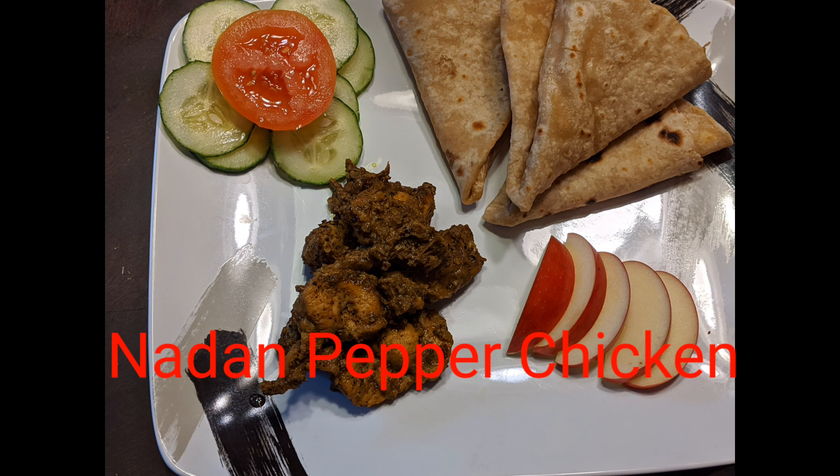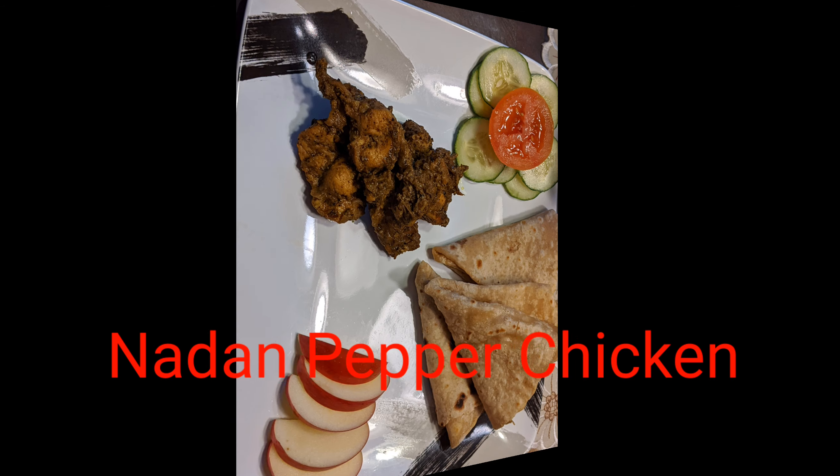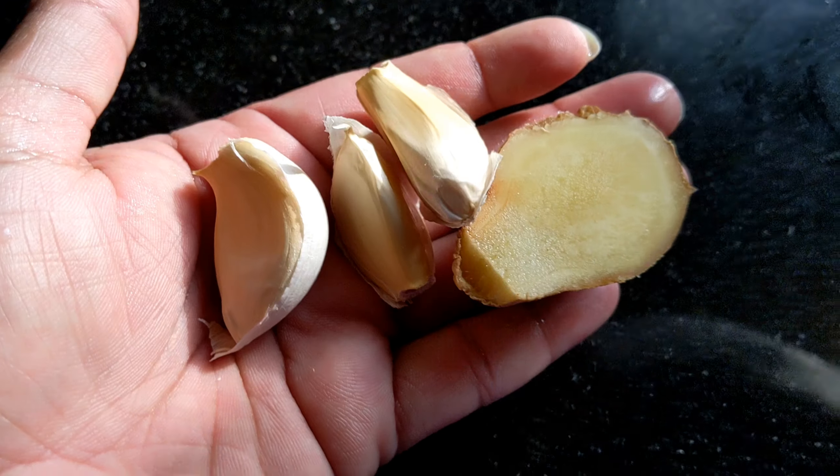Let's get started with a chicken curry. There are some ingredients. There is some pepper chicken. We add 2 ingredients.